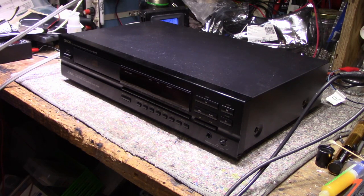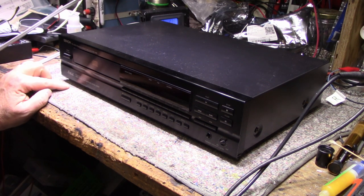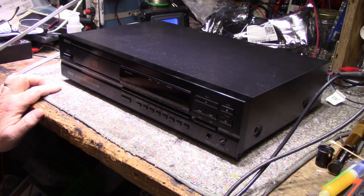Hey, welcome back. Good to see you again. Hope you're all well. Thanks for joining the channel. Today on the bench we have a Denon DCD695 CD player, and I'm told it has a problem with the tray opening or closing.